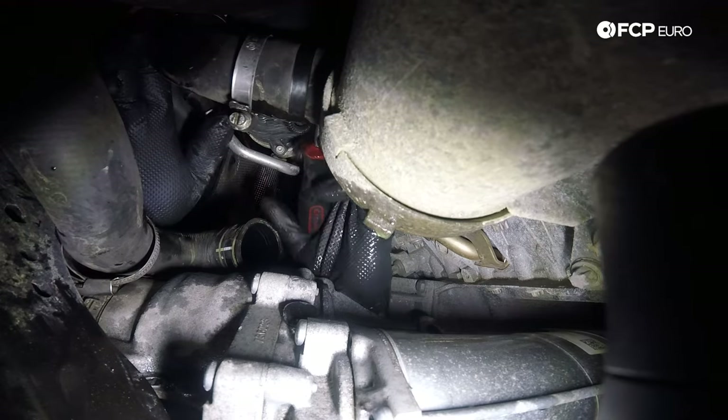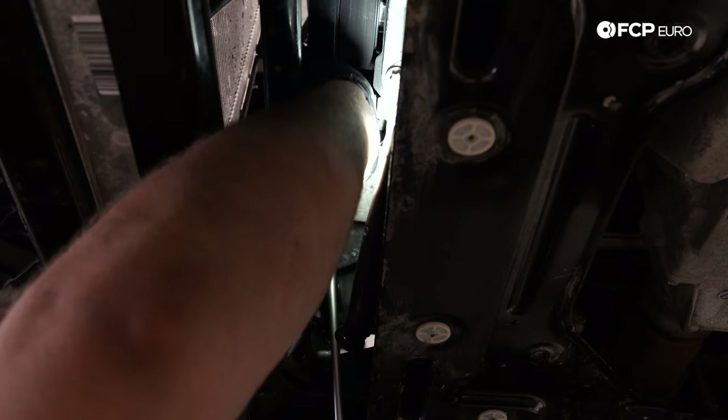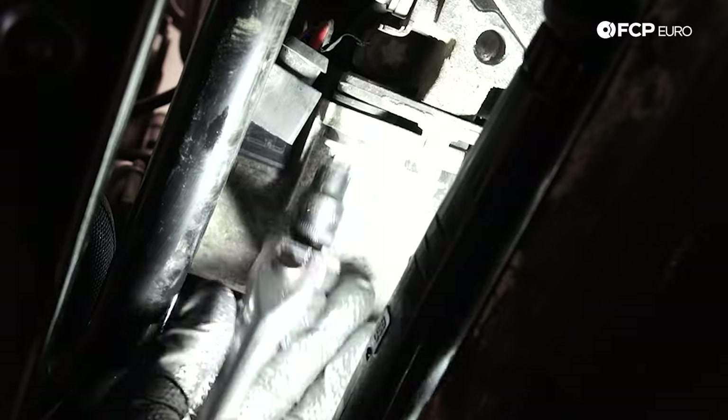Before we get ahead of ourselves, we're going to disconnect the electrical connector for the water pump — it's here on the front of the water pump. Just one locking tab; you should be able to pull it right off. It's easier to do this when the water pump is still connected to the engine. Now that we have the hoses off and the electrical connection disconnected, come in with an E12 socket and loosen these two lower mounting bolts. I want to leave these loose at the bottom before I completely remove that upper bolt.